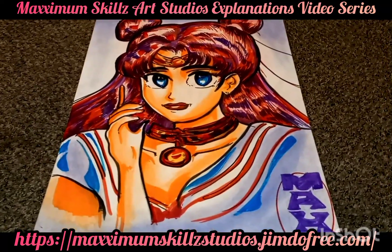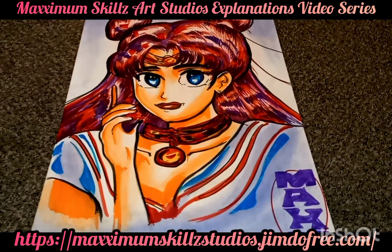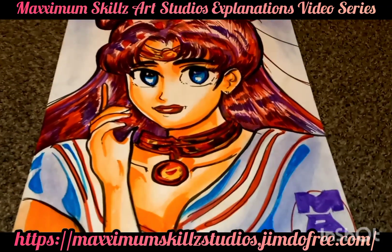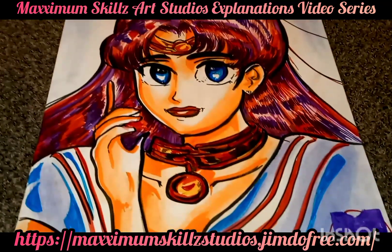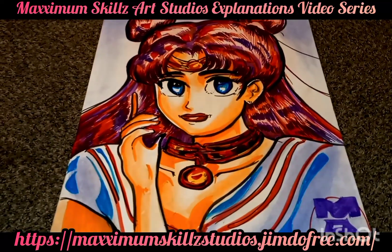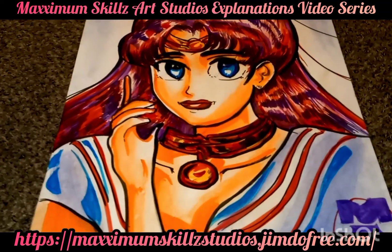We're going to dive into this video to showcase and give you guys insight on what techniques were actually used to create this awesome, magnificent work of art. Whenever I'm toning up my manga or illustrating any manga, I always start off with the outline and then I put the bold colors for the bold tones.